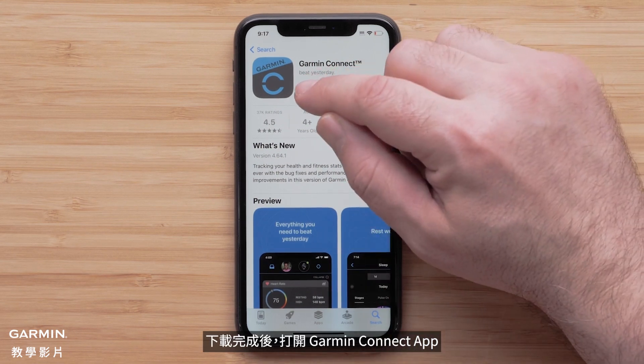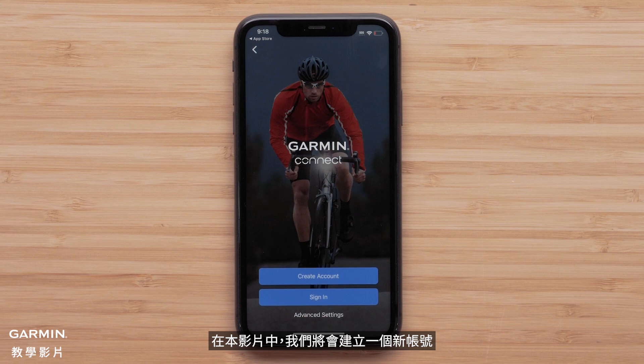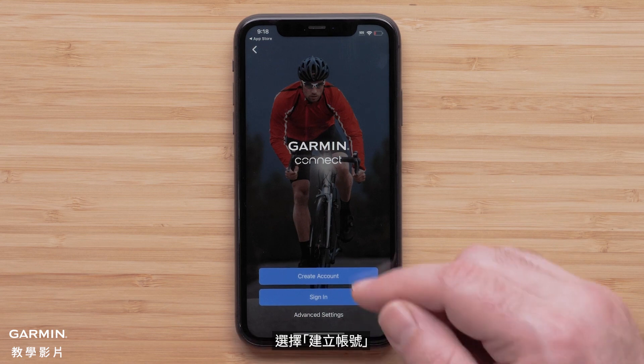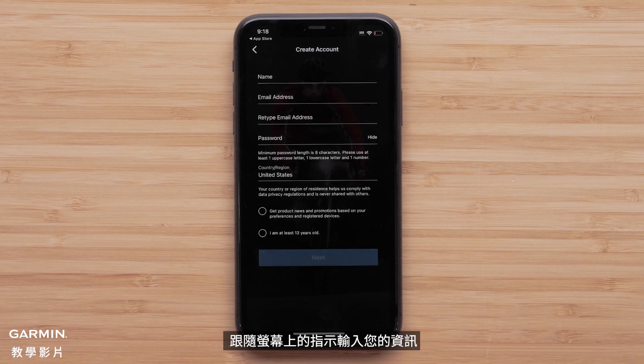Once the download is complete, open the Garmin Connect app. Select Sign In if you already have a Garmin Connect account. In this video, we will be creating a new account. Select Create Account and follow the on-screen instructions to enter your information.